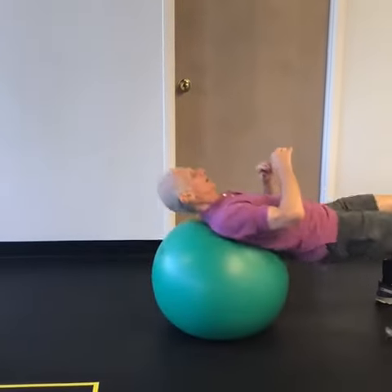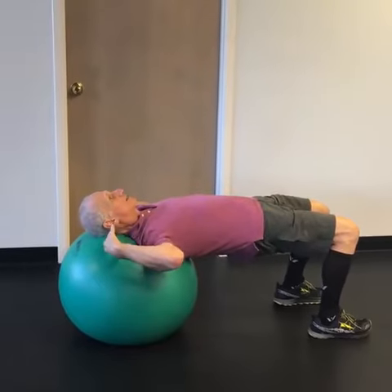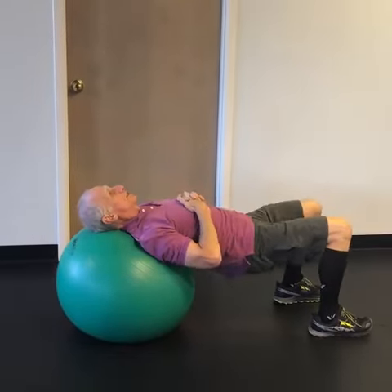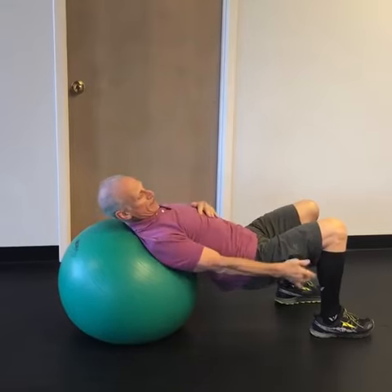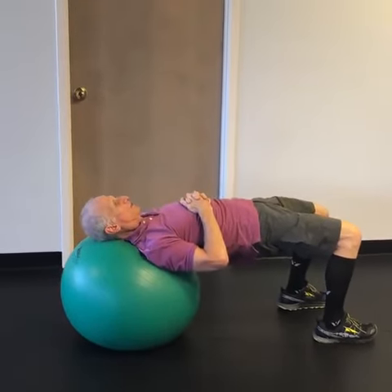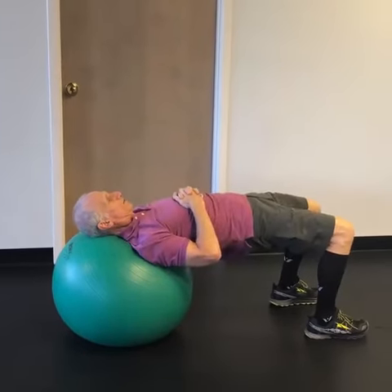So you sit on the ball, you roll yourself out to where your shins are vertical, your head is comfortable on the ball. You don't want to be laid back too much. Then you're just going to let your hips relax a little bit, keeping the shins vertical, and then tighten the glutes and hold for a few seconds. Down, and hold for a few seconds.